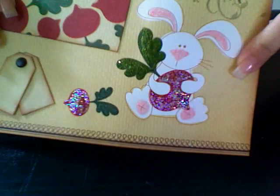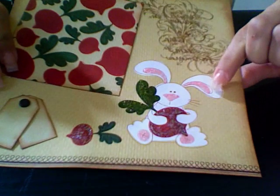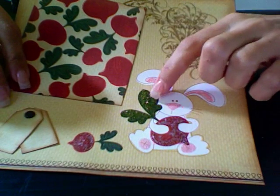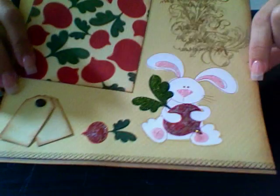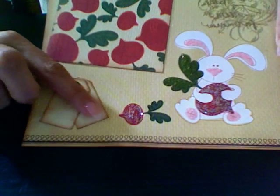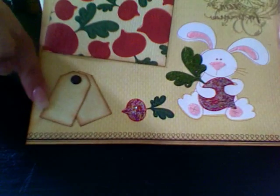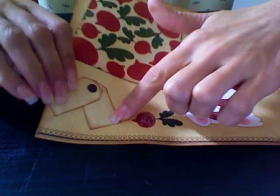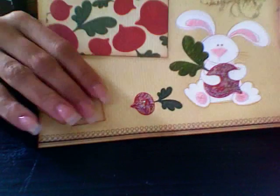On the bunny I just used some stickles — cotton candy on the pink, some glitz stickles on the radish, and distressed stickles on the leaves. And then I cut these two little tags out of the paper pack. She can journal or put the date or anything on them — I just attached them with a brad so they swivel. There's two tags.